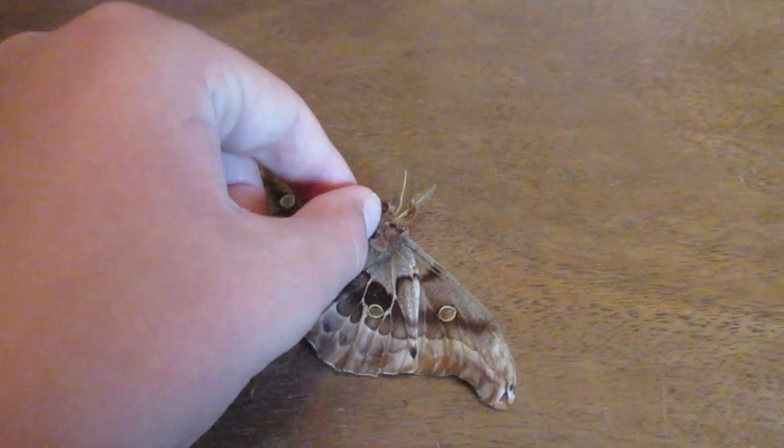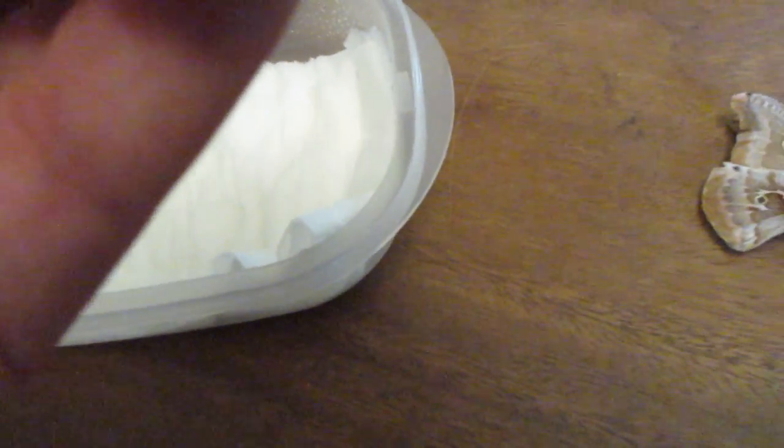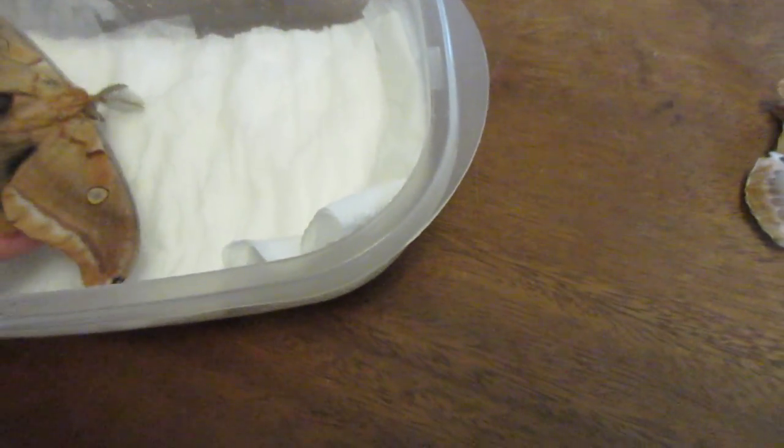Then you put the specimens inside. You can see it's very dry here — that's me flickering the dry wing.